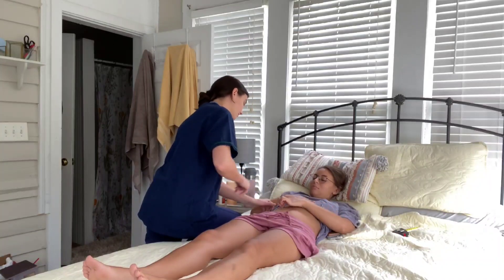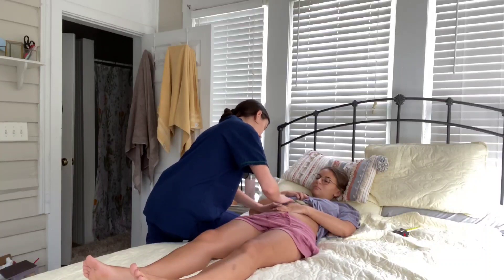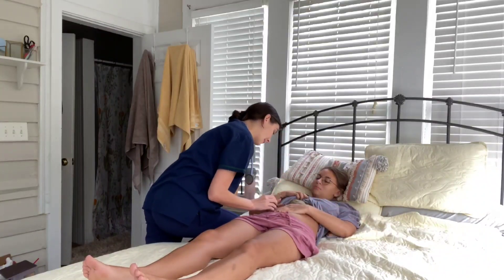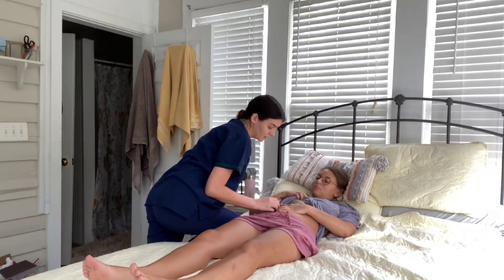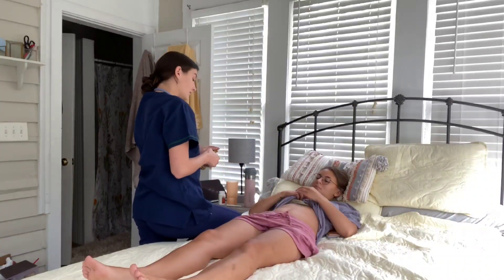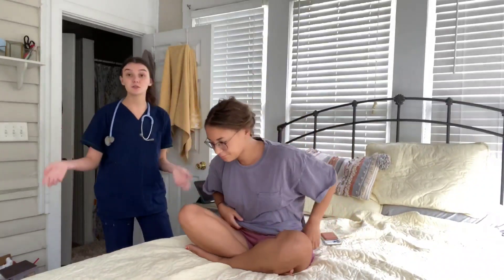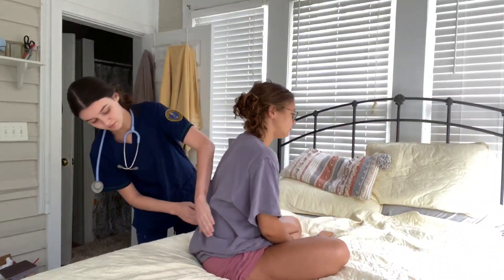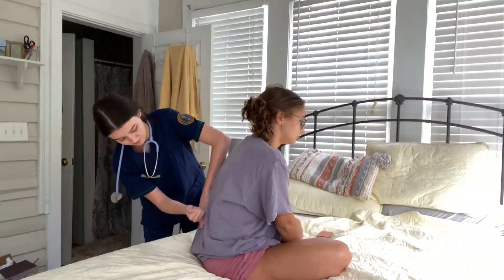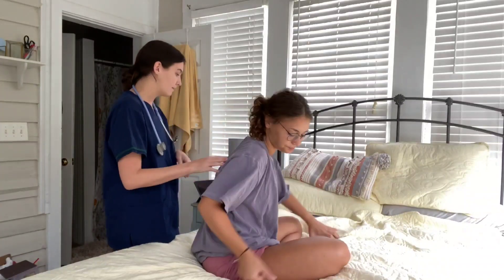Hold your finger right here. Starting upward and then going down — the liver span is around seven centimeters. Will you sit up for me? I'm now going to do a blunt percussion of the kidneys. Any pain or tenderness? That was within normal limits.